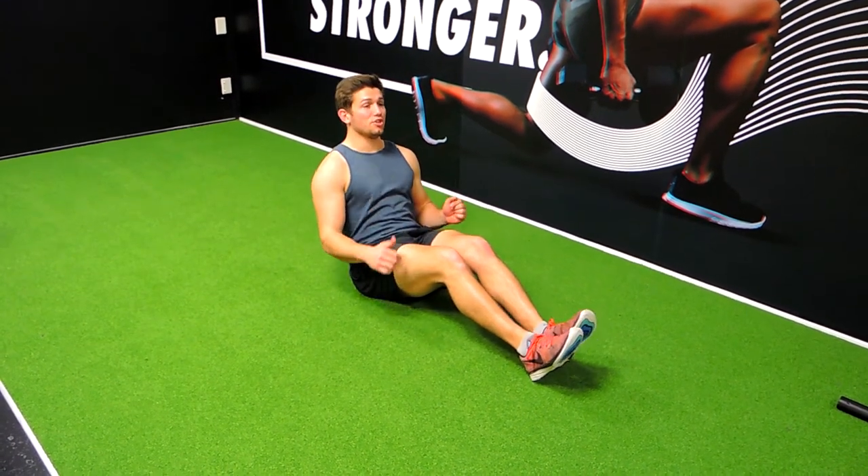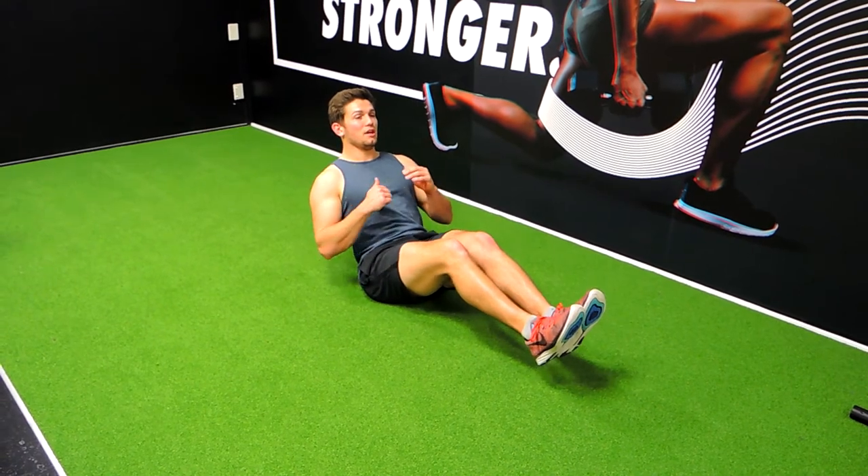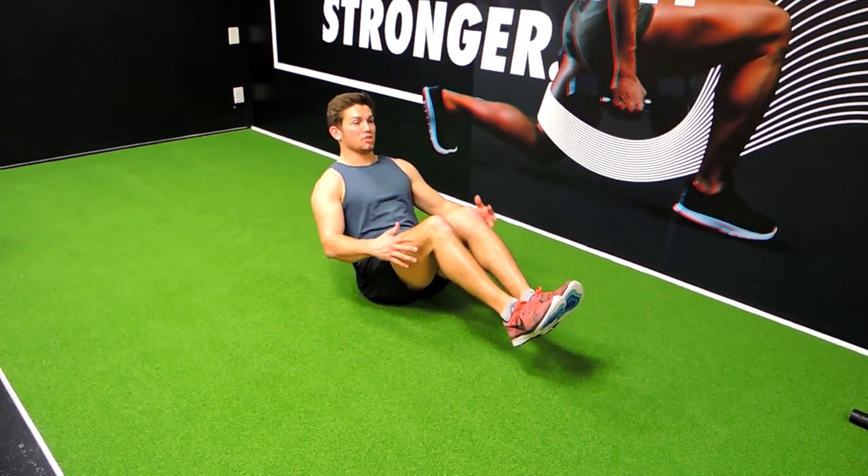Okay guys, so these are the Russian twists. What I'm going to do is come into more of an elbow position. Your knees can be bent on this, just to counterbalance yourself.